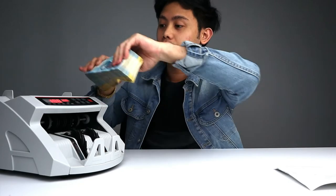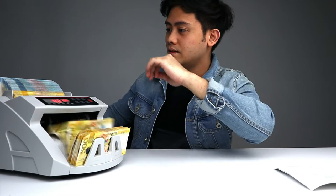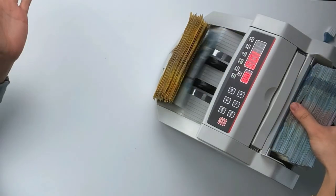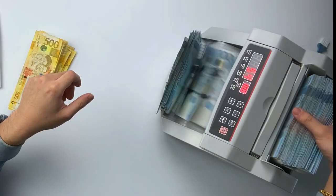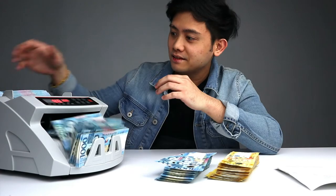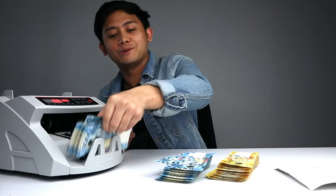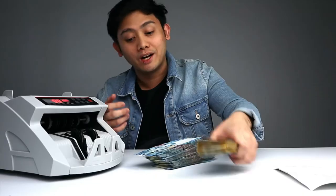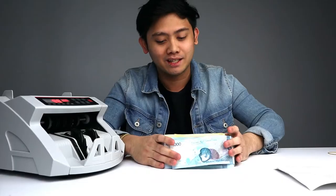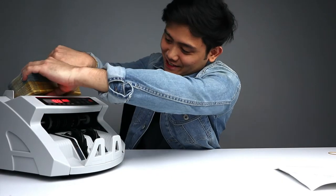Let's try to run 300 bills. It handled the 300 bills. Let's try 400 — another stack. This might break, I'm not gonna lie. Please don't break.